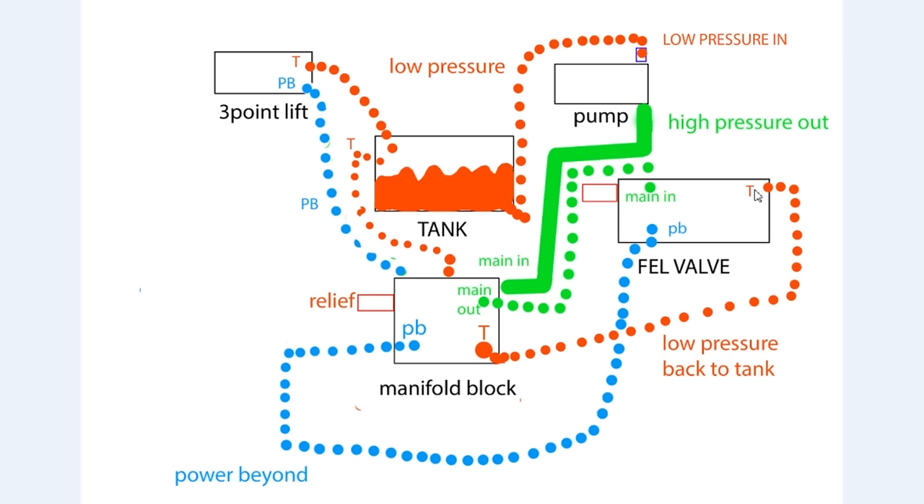Here we have added a backhoe. Starting at the front end loader valve on the right hand side of the screen, we've got a hose hooked into the power beyond port. The hose travels down underneath the tractor, all the way to the back of the tractor and up around the three-point hitch. This hose is plugged into the power beyond input line of the backhoe. We then plug an additional hose into the power beyond output line of the backhoe, run that line back to the manifold block and bolt it into the power beyond port. The fluid then enters and travels to the back of the manifold block and out the power beyond at the back to the three-point hitch. This completes the circuit - as you can see, we're basically putting things in series.